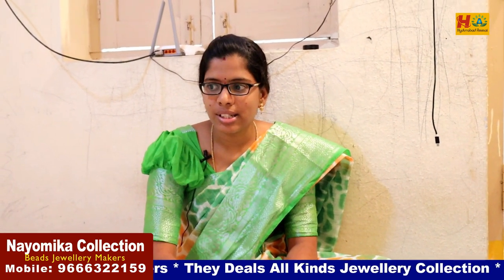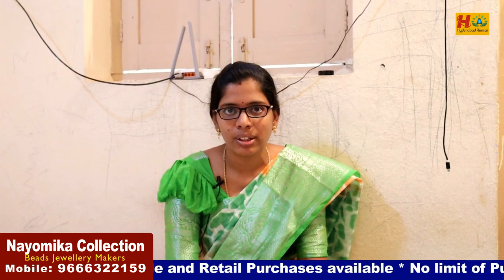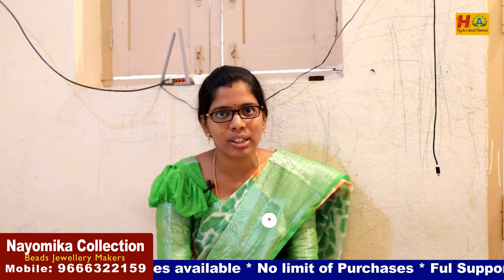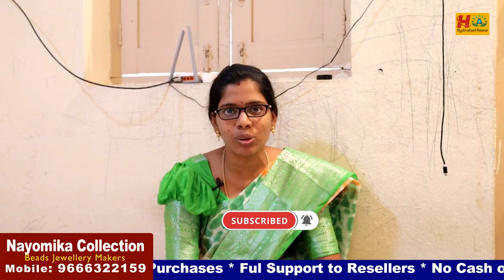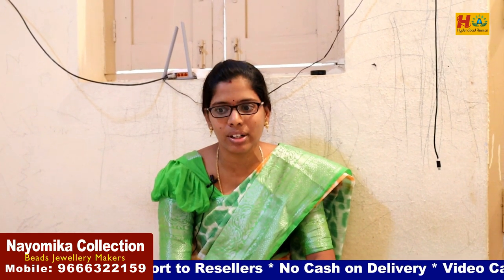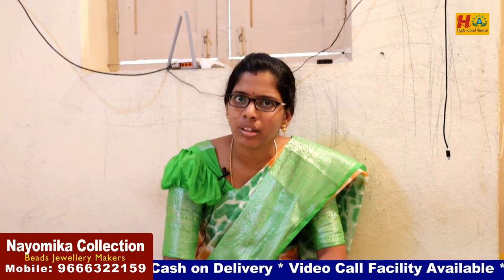I have been doing it for 2 years. There are only beads collections. I am doing it for 30 members. Here are 5-6 members. I am doing it for orders by quantity. So, you are doing it for Begum Bazaar?